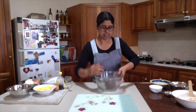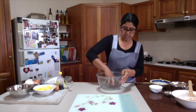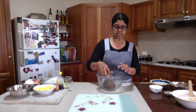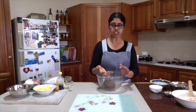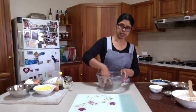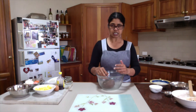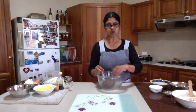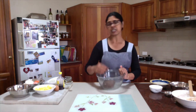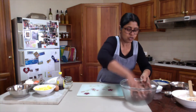Here you can see I have got a smooth dough. When you are doing this process — making the dough using only your fingers — just keep on pressing and flipping continuously. When you keep doing this, all the mixture will come together into a dough. It may take you 3 to 5 minutes.